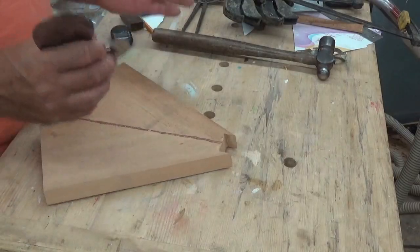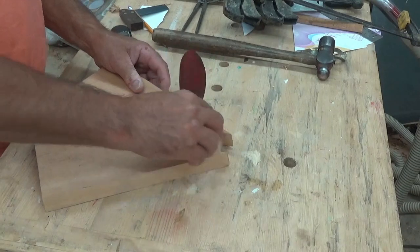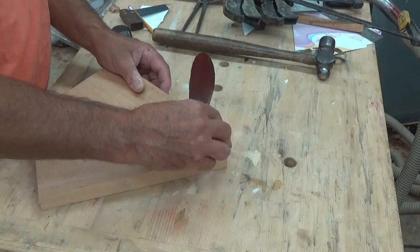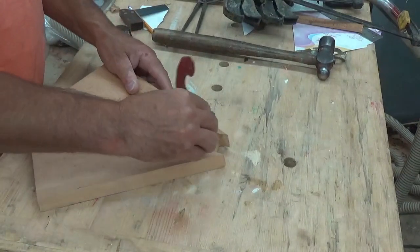I have the breast hook fit and ready to go in. I'm just going to clean it up and put some varnish on all the surfaces — the underside surfaces and inside edge surfaces — before installing it. Then I'm just going to scrape off this thickened epoxy.